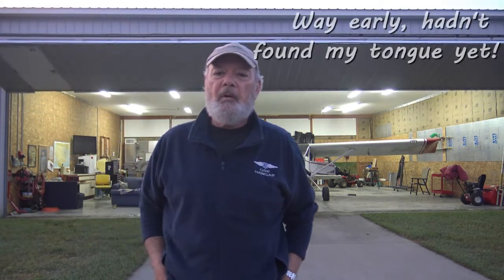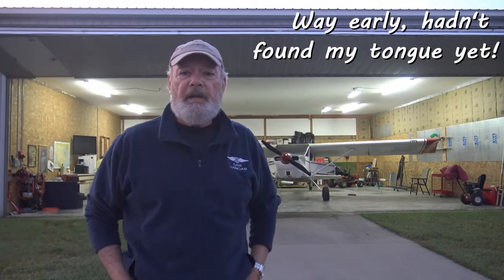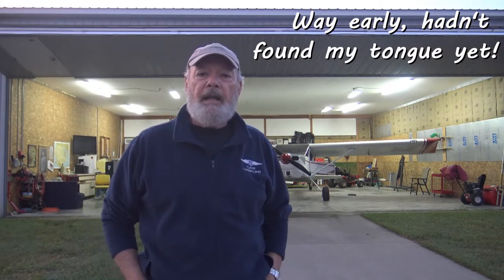Good morning again, all you aviation wingnuts. It's Captain T from the Pilot to Pilot Network. It's a little after O Dark 30 in the morning. The Murphy is finally pulled together. We wanted to do some test flying and have a little fun in the cool air before the day got sticky and hot. So come on along. We're going to have a little fun with the Murph this morning and see what it does.